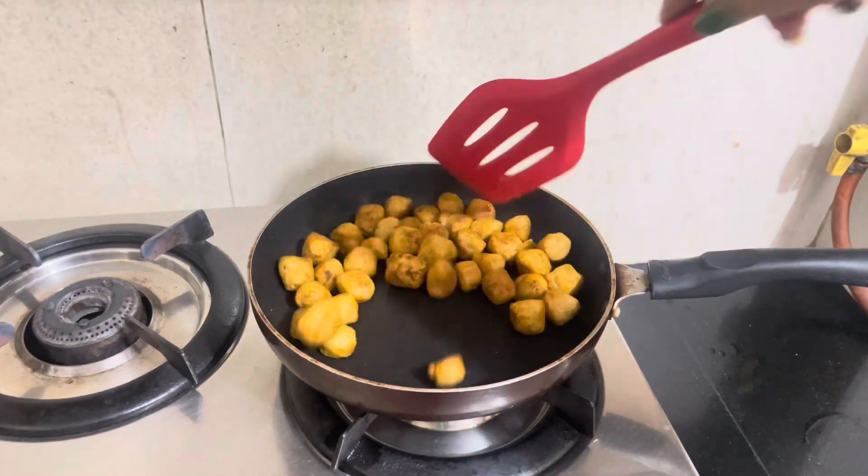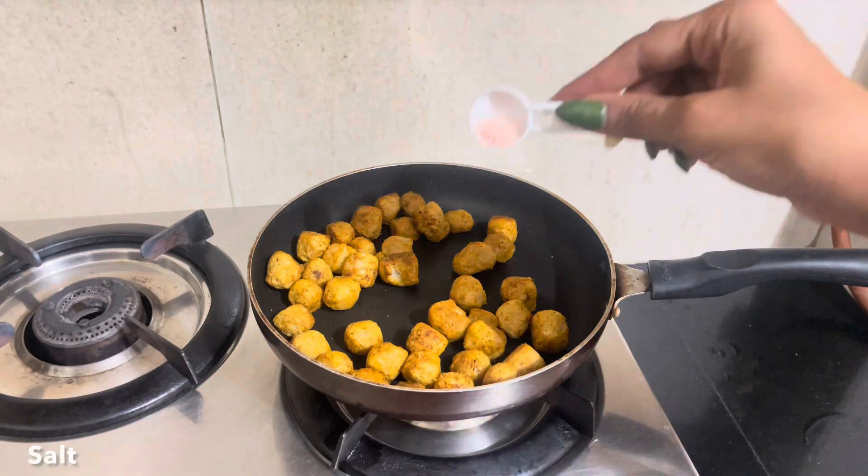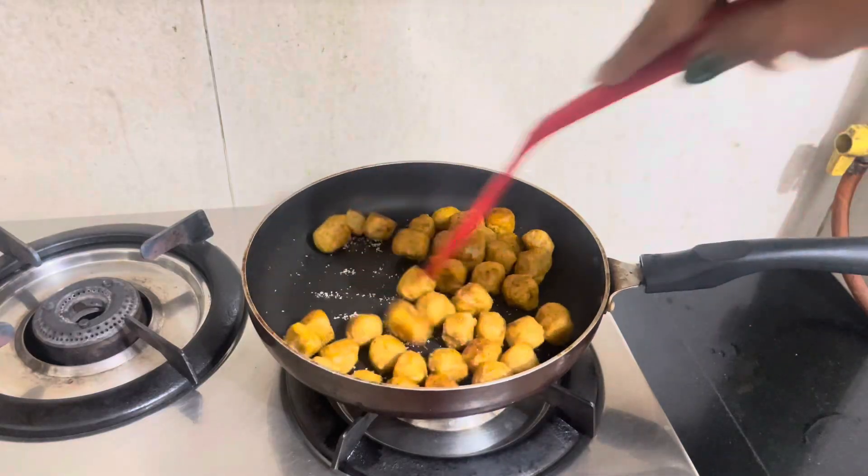The soya chunks have soaked a little bit. I am going to add some salt for seasoning and mix it well.